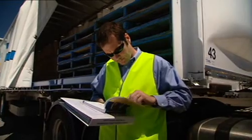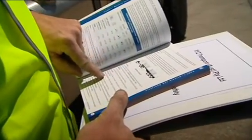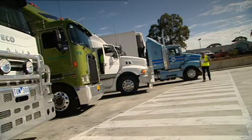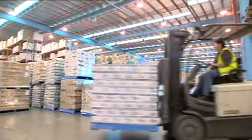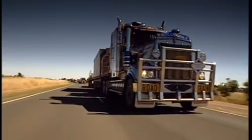Everyone involved in the loading of heavy vehicles must comply with the load restraint guide or any procedures outlined in your company manual. Under the compliance and enforcement laws, everyone, including you, involved in road transport operations will be held liable for breaches. So for your own safety and for your legal protection, you must comply with the load restraint requirements.